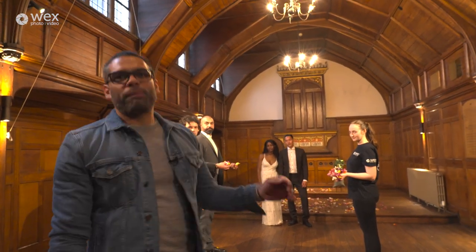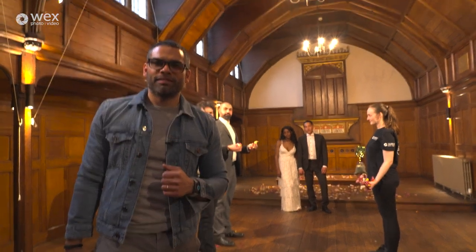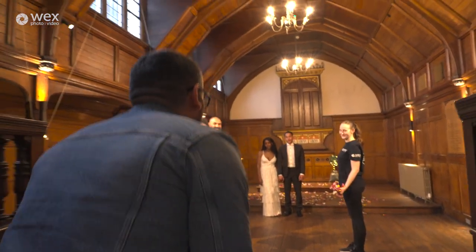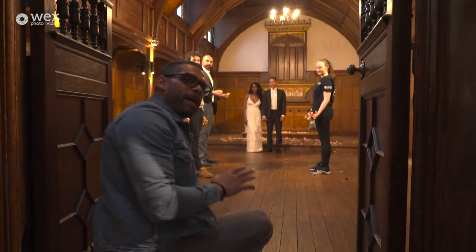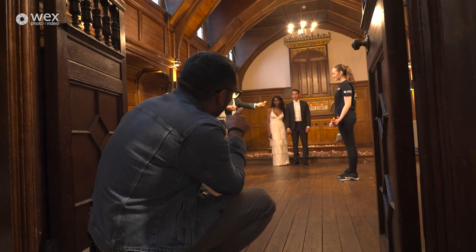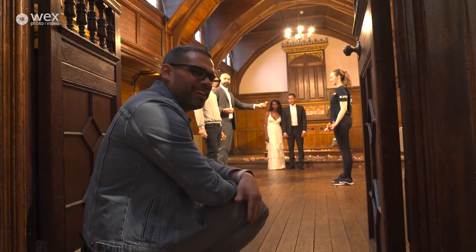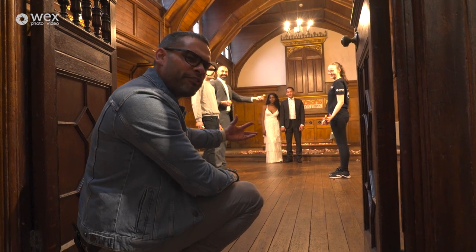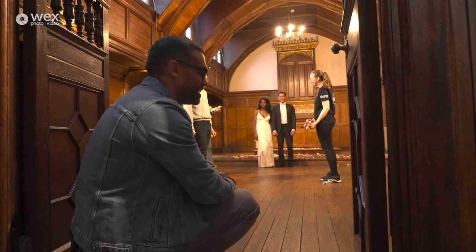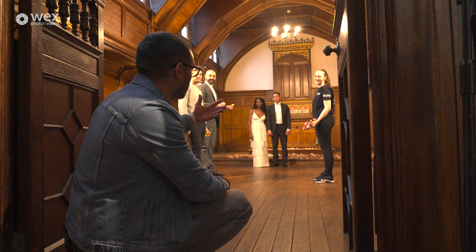Let's say we're staying at the back. I'm going to go low, we can get a bit arty with the confetti. I could set my manual focus and I know that when they cross that line they're going to be in focus — they come into focus, then go out of focus. Or I could use my autofocus and track them all the way down the aisle. I'm going to use autofocus here and set it on the couple.